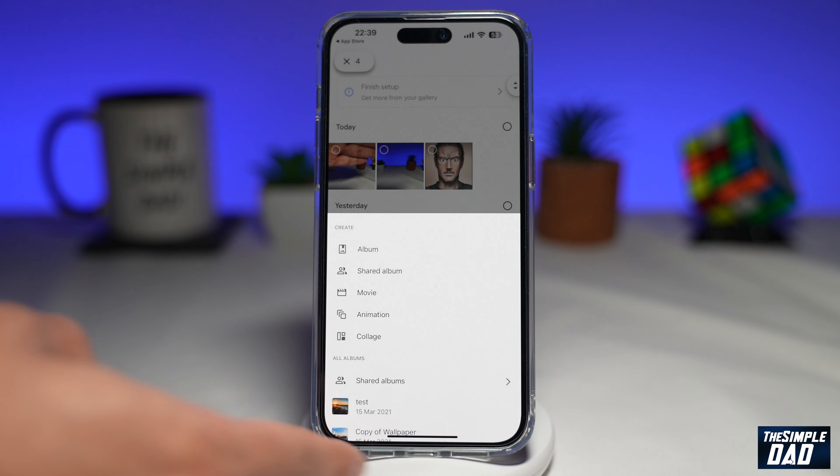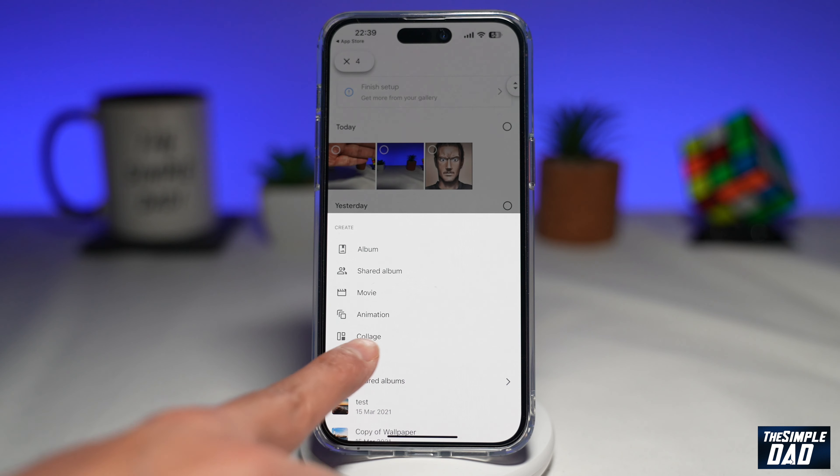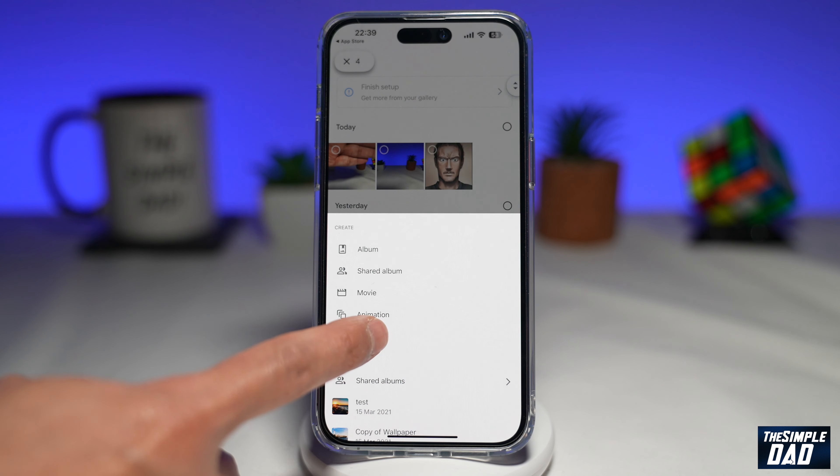Go ahead and choose "Add to." Now you'll get this extra menu. From this menu you want to select "Collage," so go ahead and tap on that.